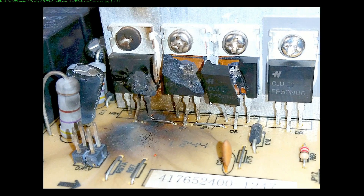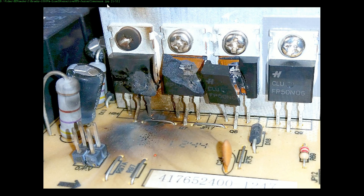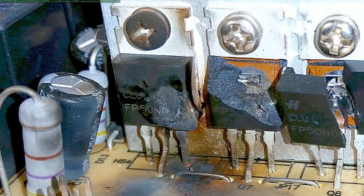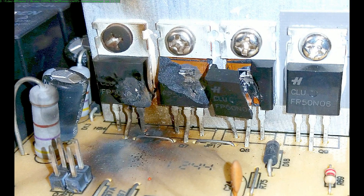And last up here, we've got one from EEVblog forum member Brumby — thank you very much, Brumby. As you can see in the file name, it's from a Jaycar warehouse clearance sale, and this was from a line-interactive UPS — probably one of these no-namers. We've got some FP50N-06s here — these are 60 volt, 50 amp N-channel power MOSFETs. And oops — they've just been blown apart, the case just absolutely blown to smithereens here. This one over on the left looks like it's suffered a bit more in terms of actual flame.